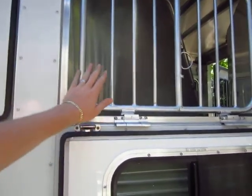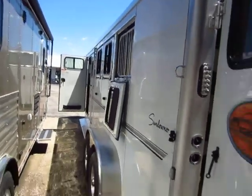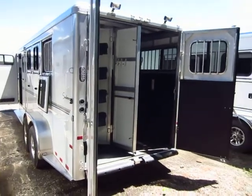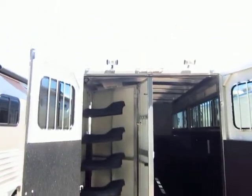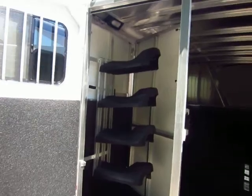Drop-down feeder windows with safety gates, and we have one of those in each of the rear three stalls. We did not add one to the front escape door. A lot of people we've found will use a four horse as a three horse trailer and then have what we call a stuff wall to place a lot of their gear. Twin loading lights up here — if you are loading up at night, you'll be able to see what you're doing.